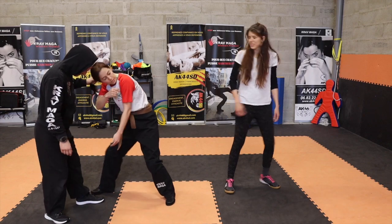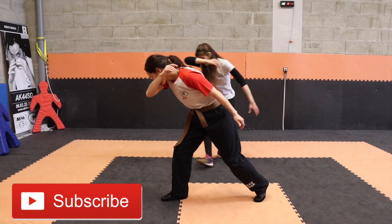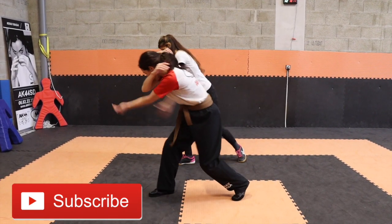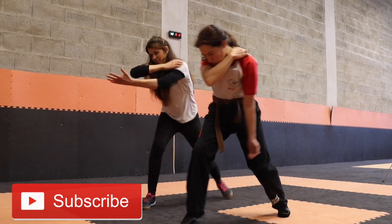Donc tu y vas, bim. Tu te souviens : on nous tire les cheveux vers l'arrière. On tourne à 180°, on met le bras en protection et on tape. Mains en cuillère et vers la coquille. On te tire les cheveux vers l'arrière, demi-tour, bras en protection et on tape coquille jusqu'à ce qu'il lâche.